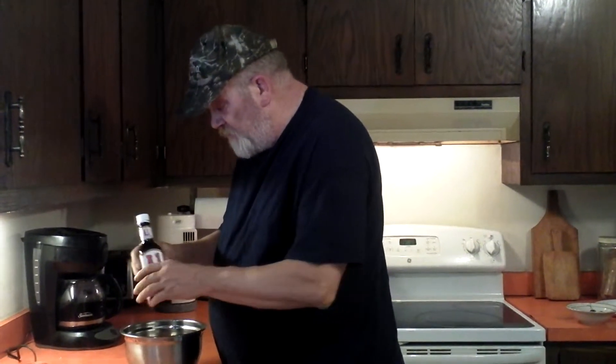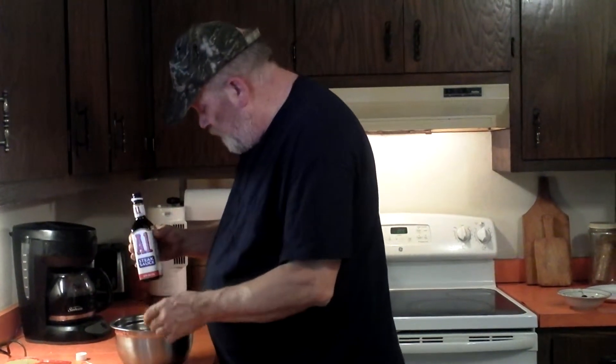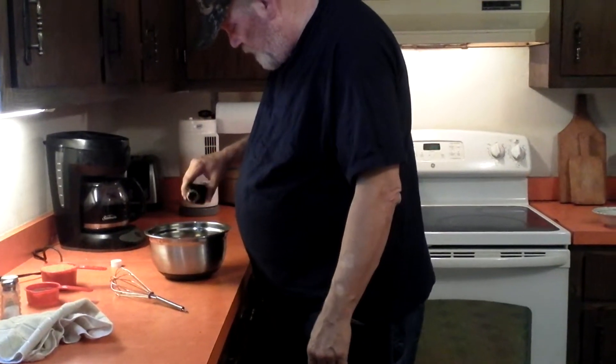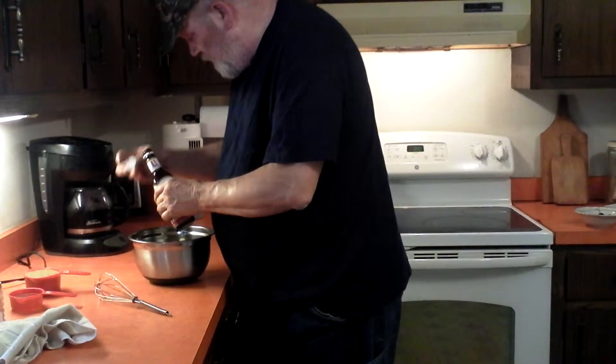Then we're going to add in some A1 steak sauce. You could add whatever kind you've got — all this stuff you're going to find right in your home, right in your kitchen. Just dump some in there, and we're going to add another dab. That should do it.